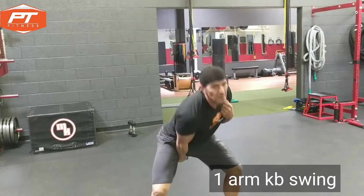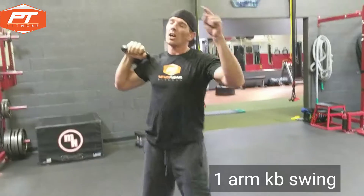So what you want to do is do 20 on each arm right after those first three exercises. I'll see you tomorrow for the last one.